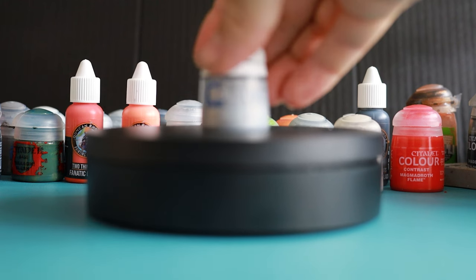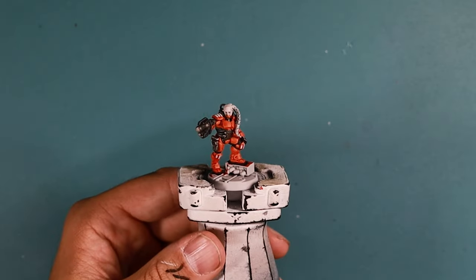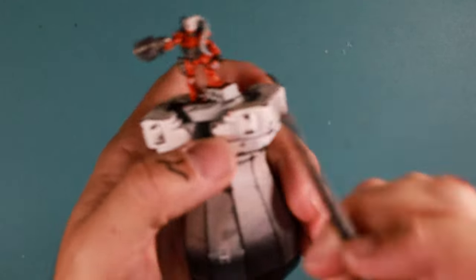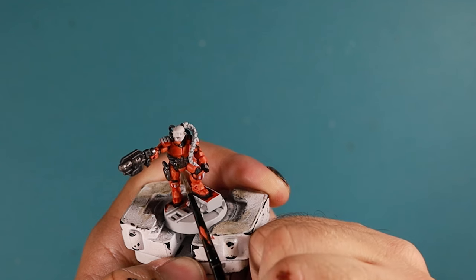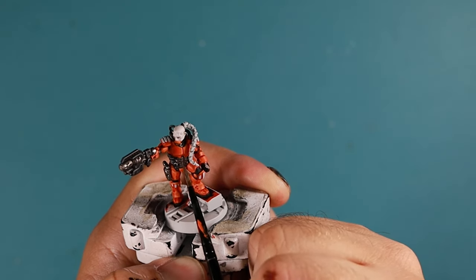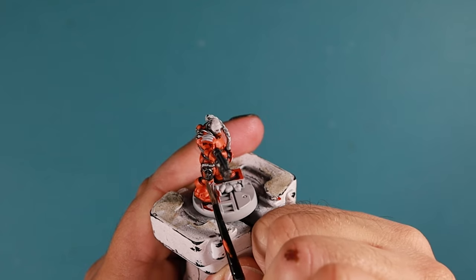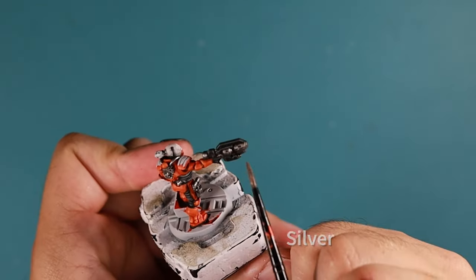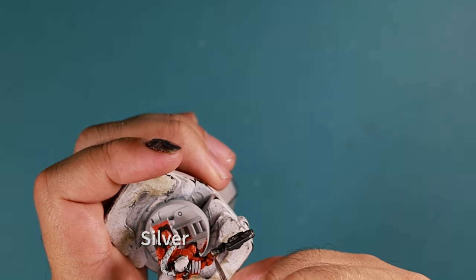We're just going to highlight some silver. I'm going to use Stormhost Silver from Citadel — you can use any silver as long as it's a bit brighter than your previous silver. I'm just going to apply some highlights onto the silver areas just to bring it out a little bit, since at the moment it's all one colour with the wash on. I don't have to do too much on this. Just a little bit on the edge areas — it just brings a little bit of colour to it. Go around all the silver bits and pick out any rivets, buttons, anything else that can be silver.